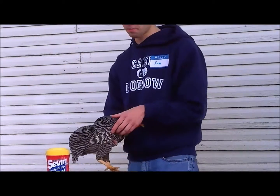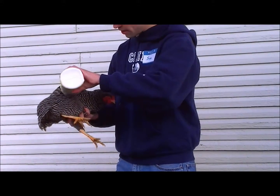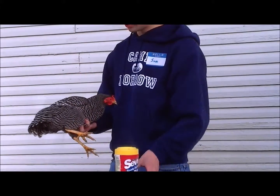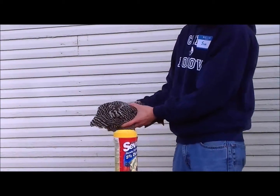We're going to rotate the bird. Do the same thing. And by the way, the dust that we're using is called Dust 7. It's generally like regular parasite dust.